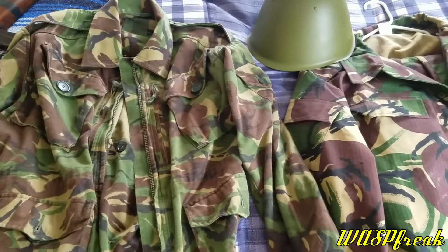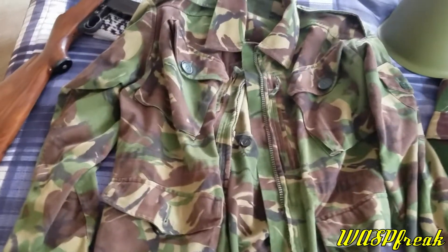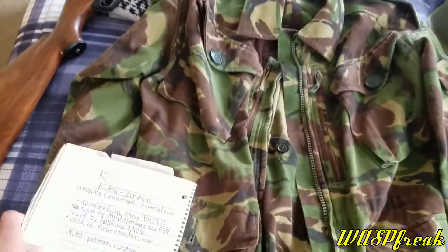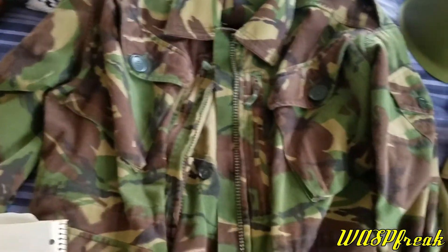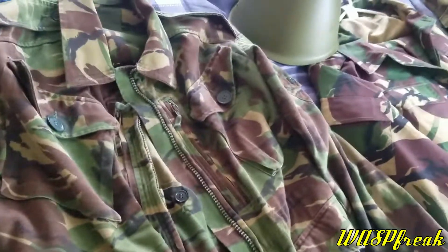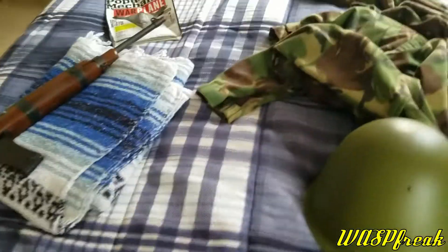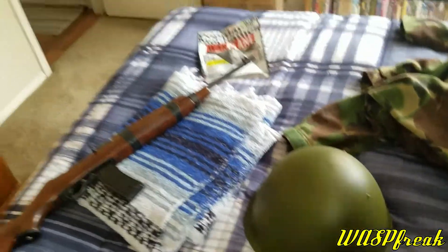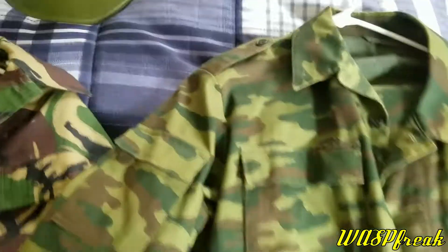The first thing that'll strike you is that this is in DPM 68 pattern, just like my British DPM smock here in CS 95. You can see it's an identical pattern — something very cool — but let's go ahead and get that out of the way.